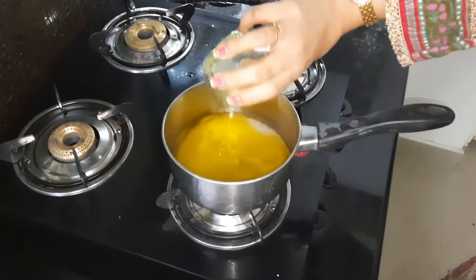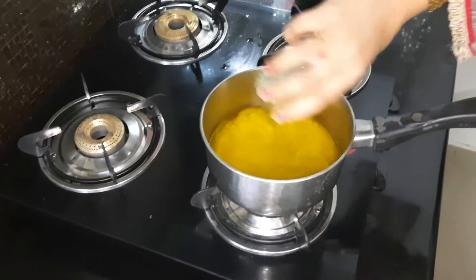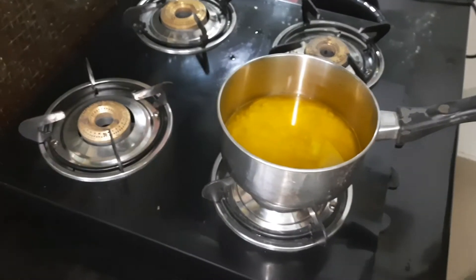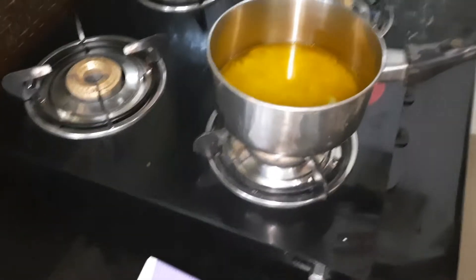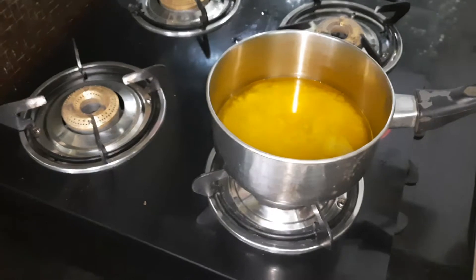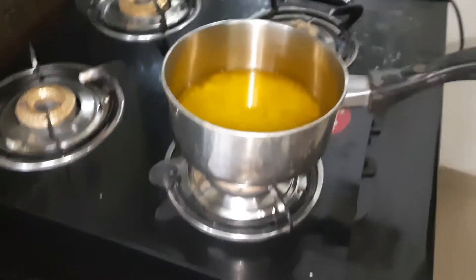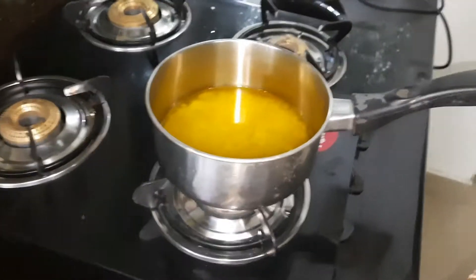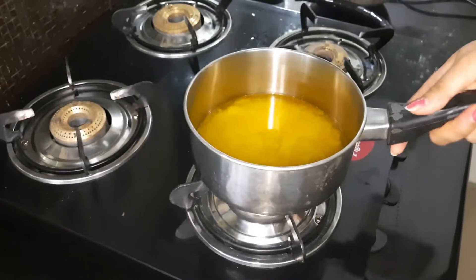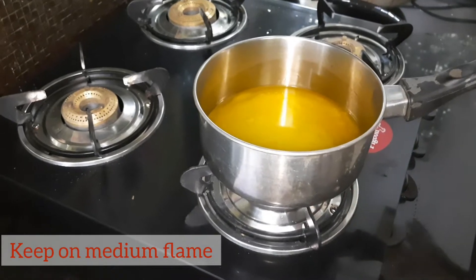This is my homemade ghee. We have added all these ingredients. Some people even add milk, but the shelf life of the Shankarpali made with milk goes very short — in 2 or 3 days you have to consume it. Without milk, it will remain fresh for at least 2 to 3 weeks. To this, we add a pinch of salt.